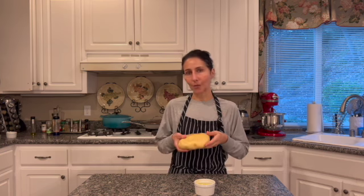Ciao! Welcome to Maria Teresa's Kitchen. In this video I am going to show you how to make pasta frolla. Pasta frolla is a sweet dough that Italians use to make crostatas, tarts or cookies.